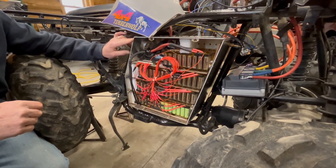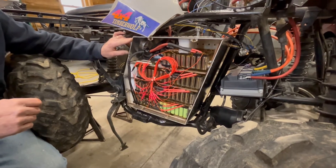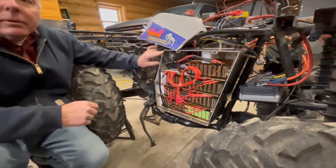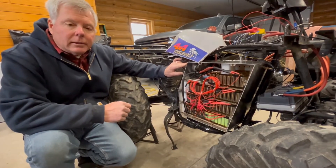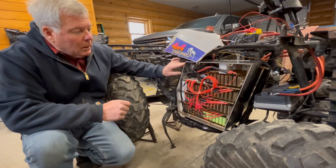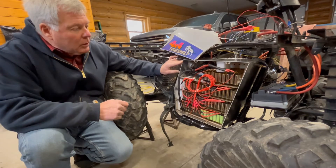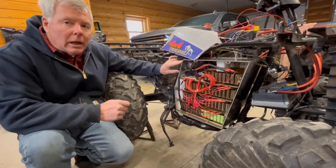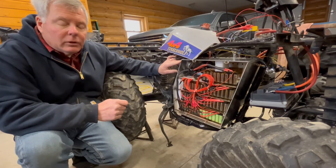You'll notice that most of the batteries are kind of a bright metal color. Those are actually out of a Tesla Model S battery pack. I took one module that I bought fairly economically because it was a pack that had been partially damaged, so I actually tore it apart, salvaged the individual batteries, and put those to use in this machine.